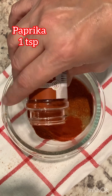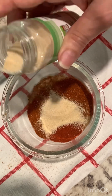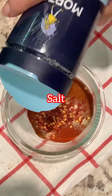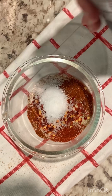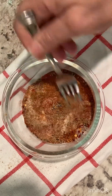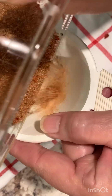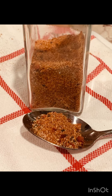Paprika, one teaspoon. Onion powder, half a teaspoon. Red chili flakes, one teaspoon. Salt and pepper. Oregano, one teaspoon. Give a good mix till it's well combined. And there you have it — your homemade taco seasoning. What I do is put it in a bottle and store it, so I can use it next time when I need it. Thanks guys, that was really good. Thank you.